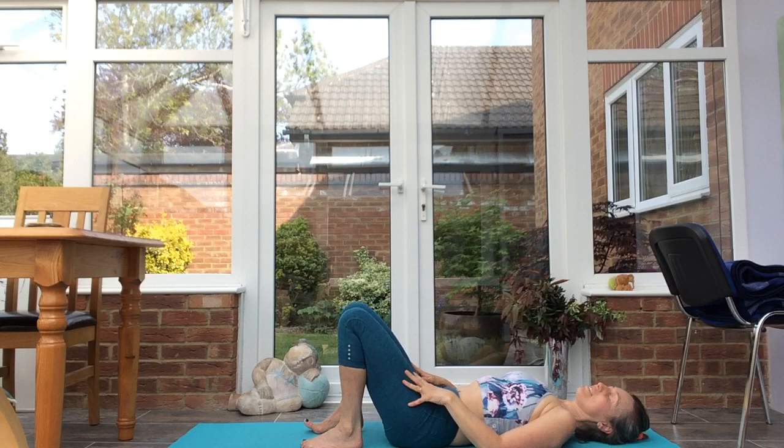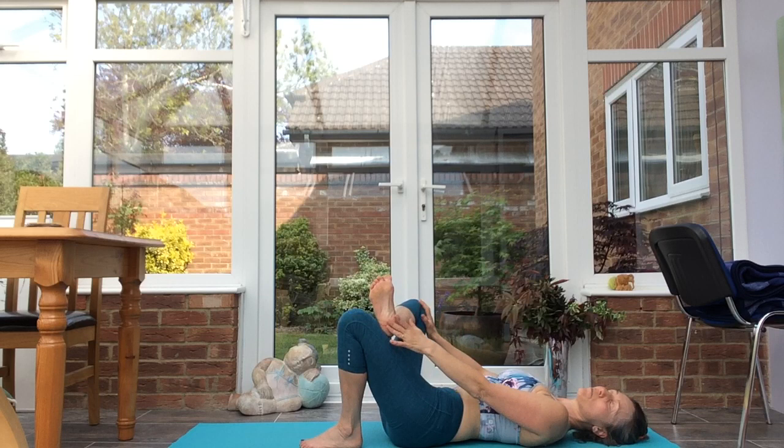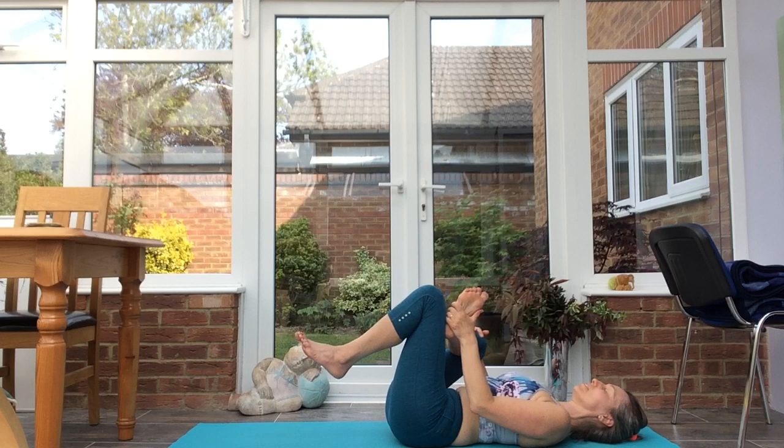Reclined pigeon. Flex the right foot, bring the right foot onto the left thigh, open up the hip. To extend the stretch, we can lift up the left leg.